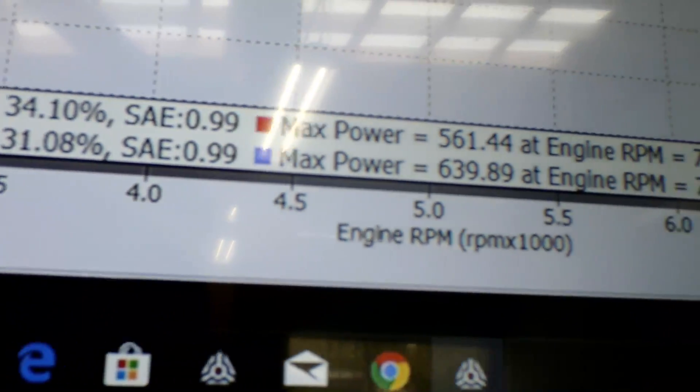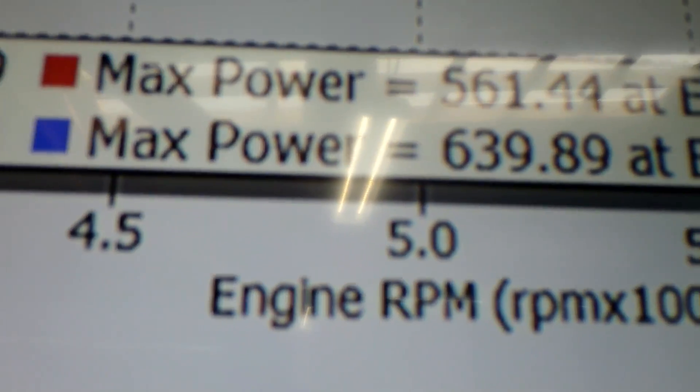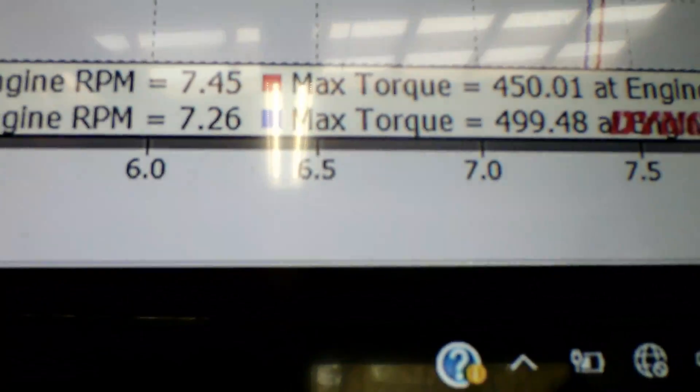Here is the dyno graph for 14 degrees of timing. The first pull at 10 degrees was 561; adding four degrees of timing pushed it up to 639. Torque went from 450 to 499. Now it's time to jump up to 18 degrees. This one is going to be 18 degrees of timing on 93 pump gas. It seems to take the timing pretty well. I'm hoping for around 720. After 18 degrees we may try 20. The 18 degrees is what I run on the street.